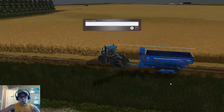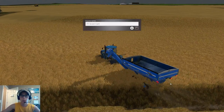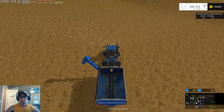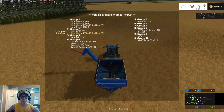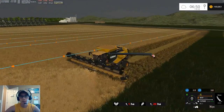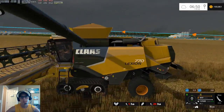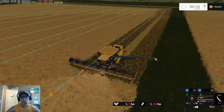There it goes — field one, grain cart. Yeah, Courseplay is going to drive over the crop. There's nothing we can do about that. It kind of sucks — it's one of the worst things about Courseplay — but it can't be helped.